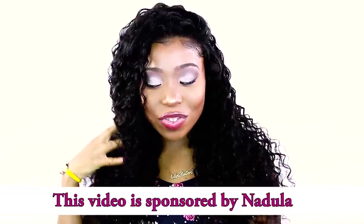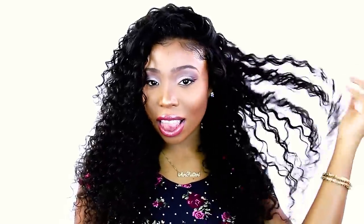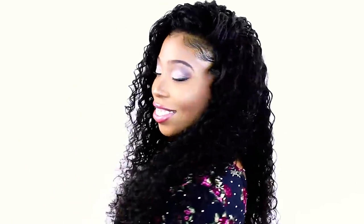Hey everybody! This is Breonna Rudder and in this hair tutorial I am going to teach you how to do the flip over quick weave step-by-step for beginners. If you are new here, subscribe right now to see more affordable beginner-friendly hair tutorials on my YouTube channel. Also click the bell for notifications to make sure you never miss a new video from me.